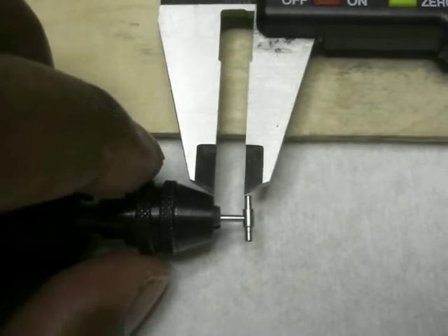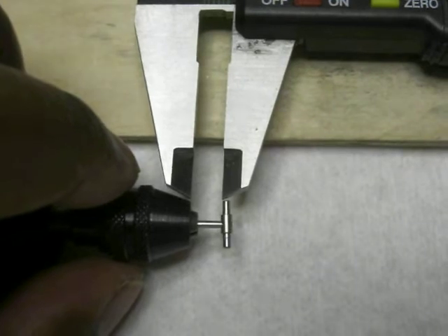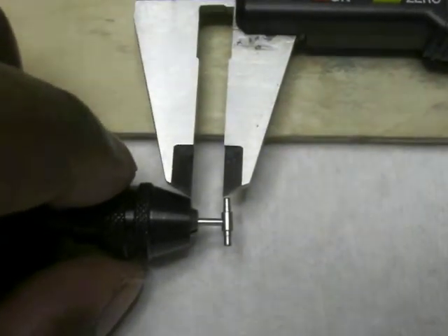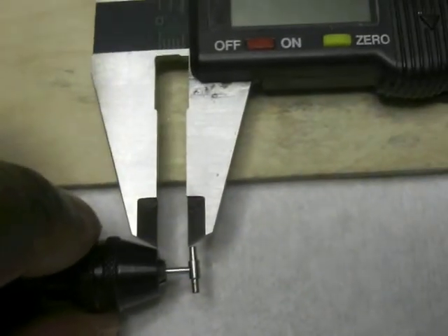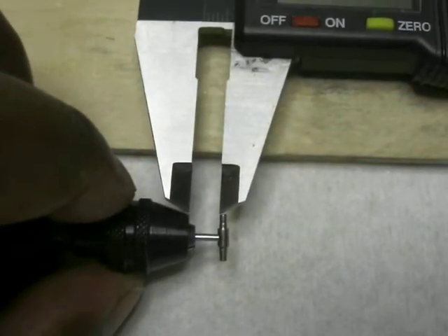Hey guys, take a look at this. This is similar to what I was talking about with the blade output shaft — I mean the blade grips — but it may be the tail output shaft itself. Take a look at this. Take a look where my digital caliper is.